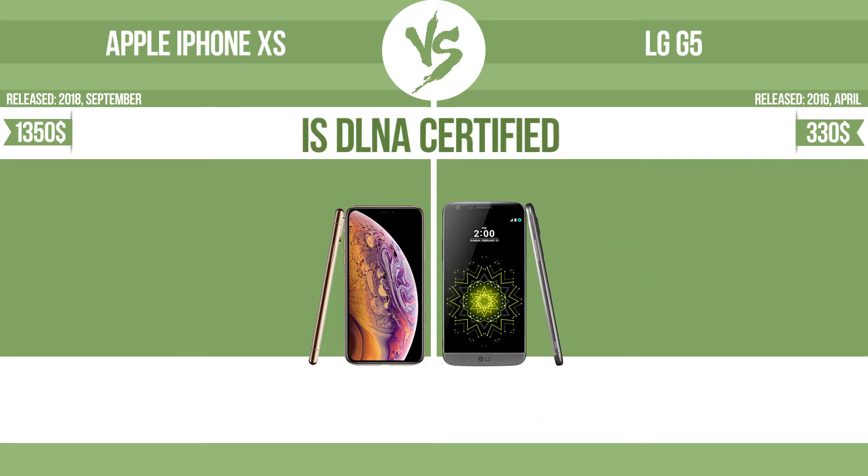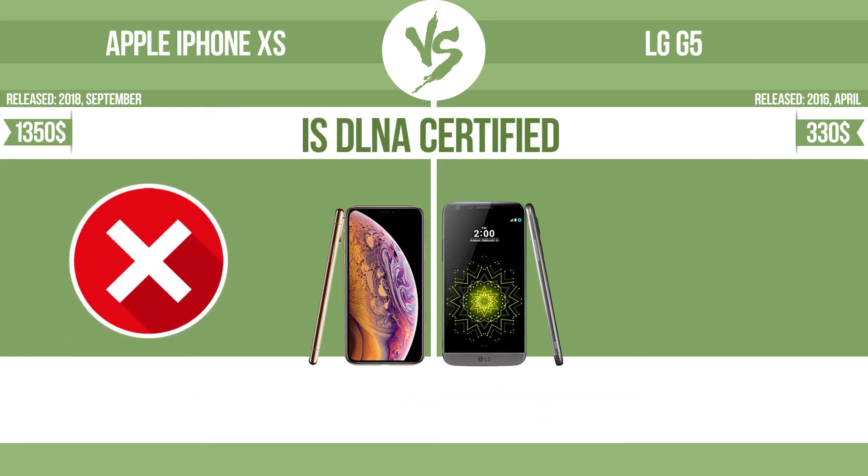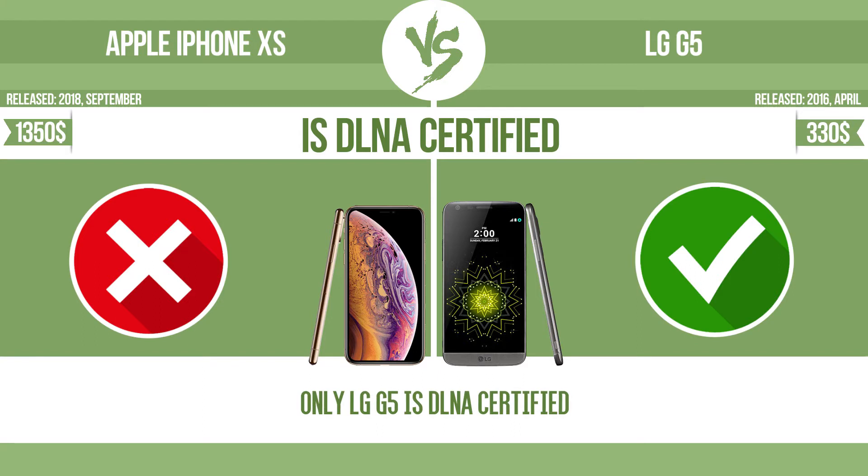Is DLNA certified? All DLNA-certified products are compatible with one another. When different devices are connected to the same network, data can be transferred easily between them.